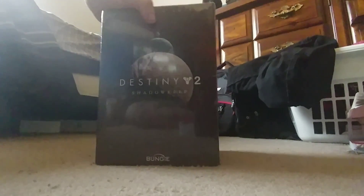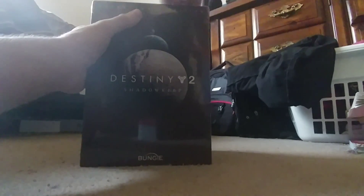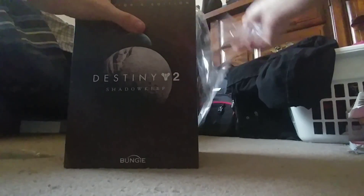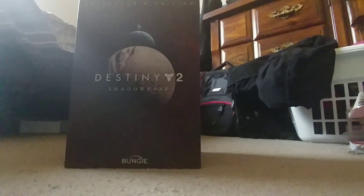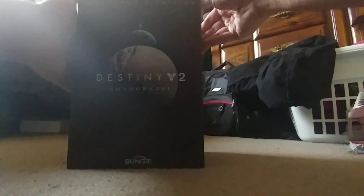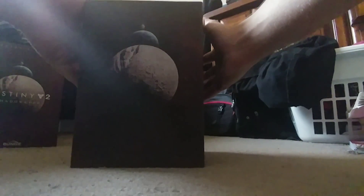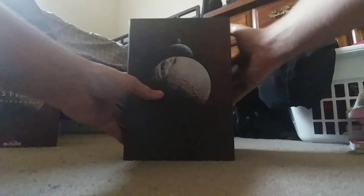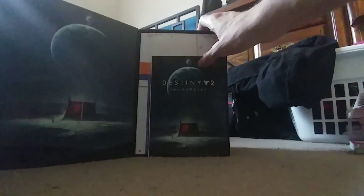I know how these unboxings work, I've seen them before — let's do this thing. I just have to reach over a little bit because of my setup. Let's slide this puppy out. I got a really nice art piece of the moon, I really like that. Does this open similar to the other collector's editions? Yes, it does — very much so. Got a little magnetic pull here.